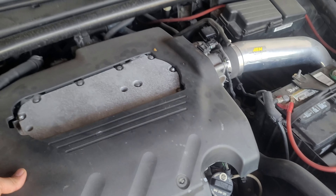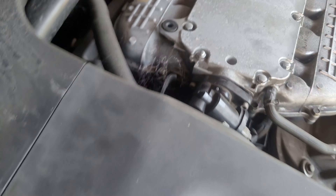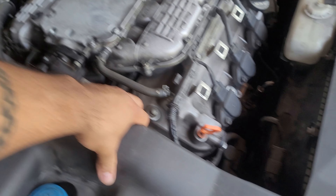Let's go ahead and take this off. Nice — dang, look at that. Geez. Neglected, neglected, neglected.